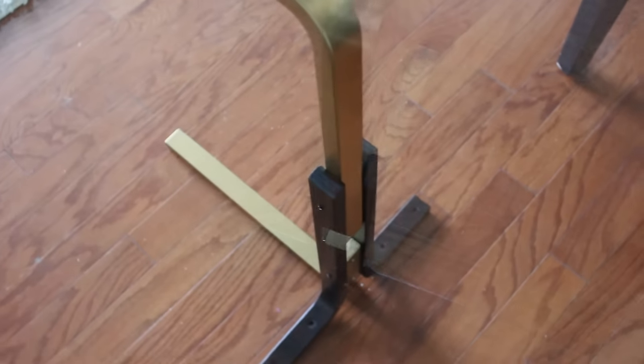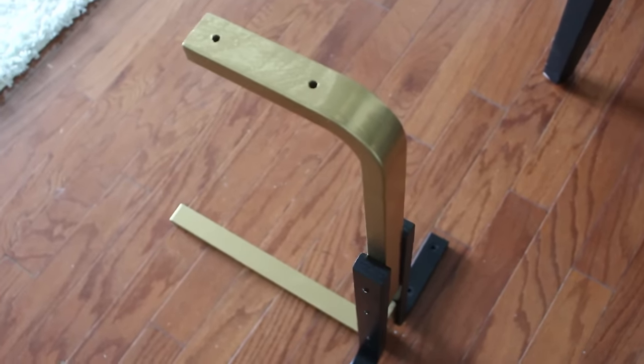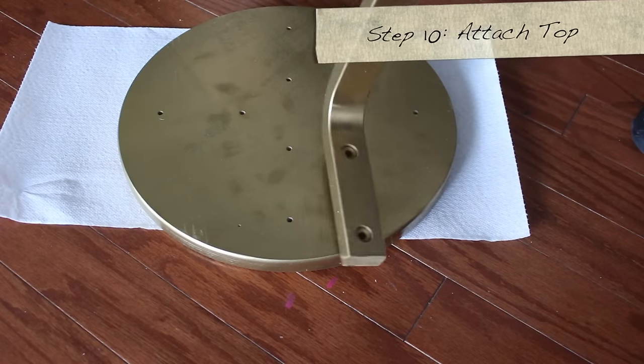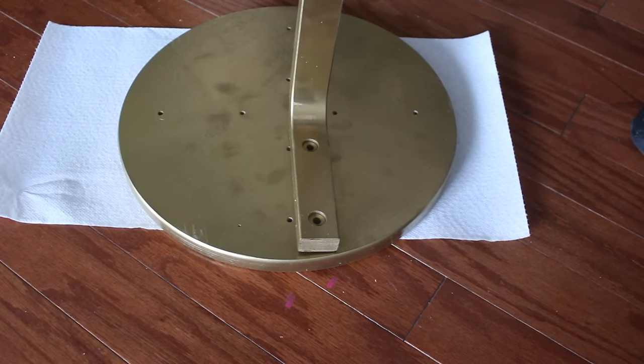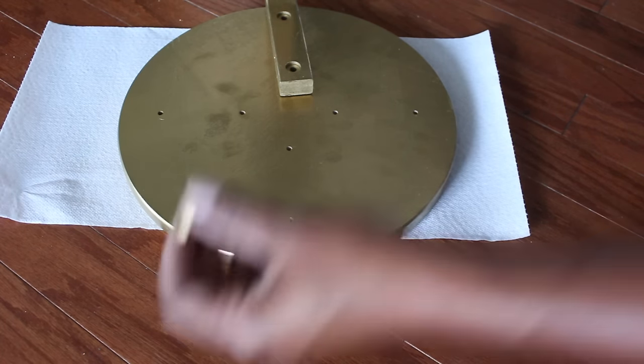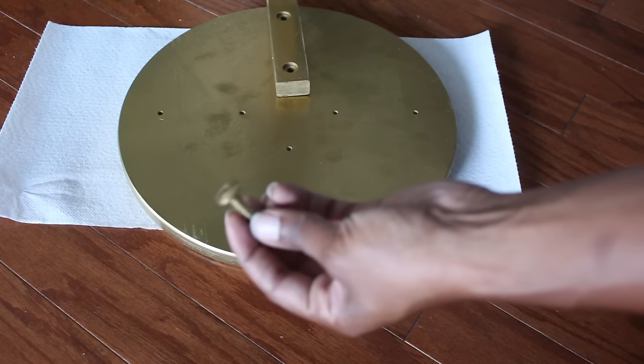Repeat the same process — drill holes, put the screws in — and you'll be ready to attach the top. Flip the base over; there are some holes on the bottom of the round top. Use those gold screws you spray-painted and use the hex wrench that comes with it to screw that in.